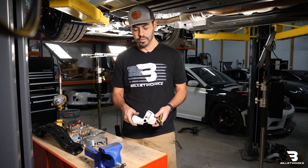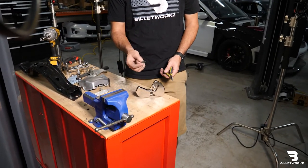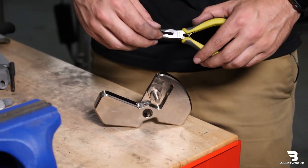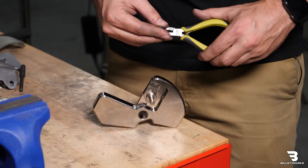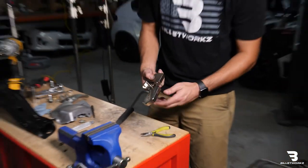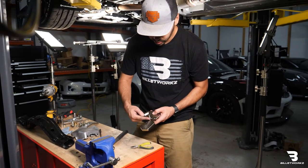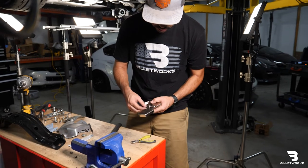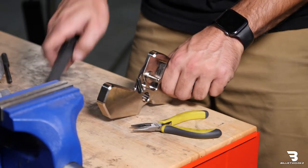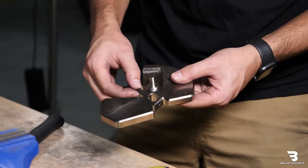Before we install the new shifter plate onto the transmission, what I'm going to do first is insert the roll pin into our shifter plate — this will just make it a lot easier when installing. I'm going to hold it here with the needle nose pliers. We want to make sure that when inserting the pin into our shifter plate it doesn't expose into the hole. I have it started, I'm going to knock it in a little bit more. Yep, that'll be perfect.